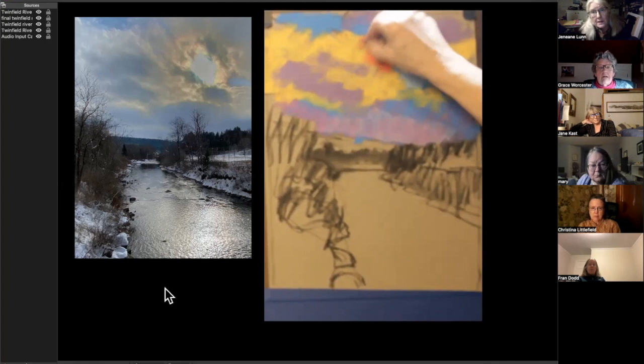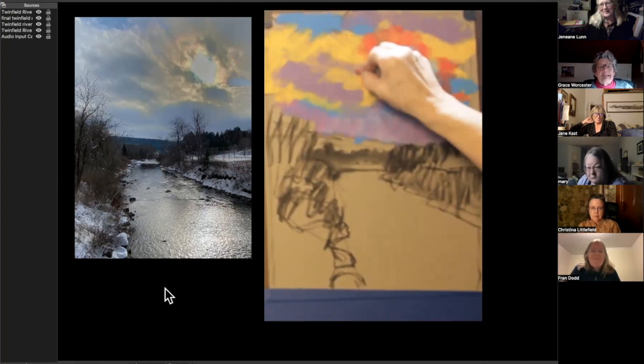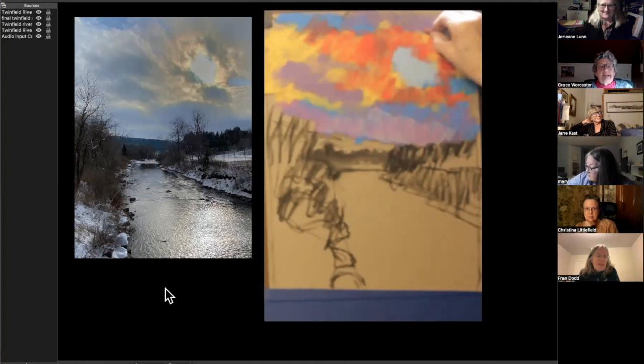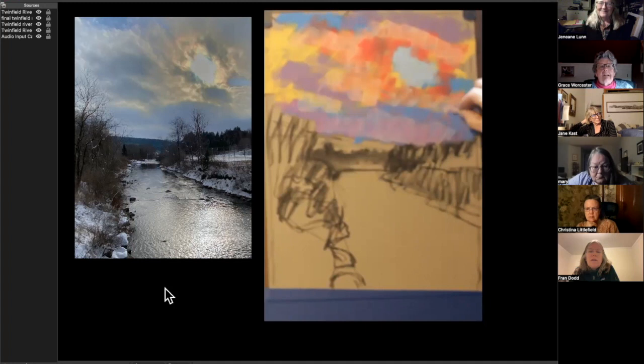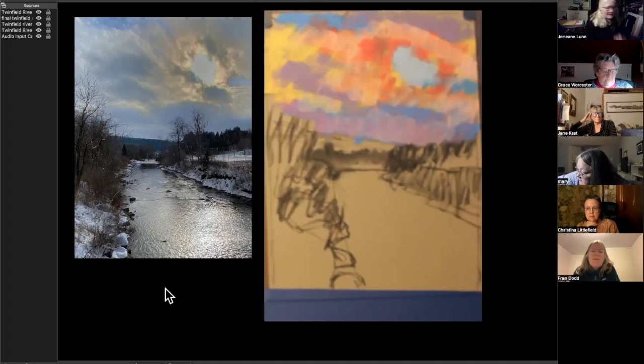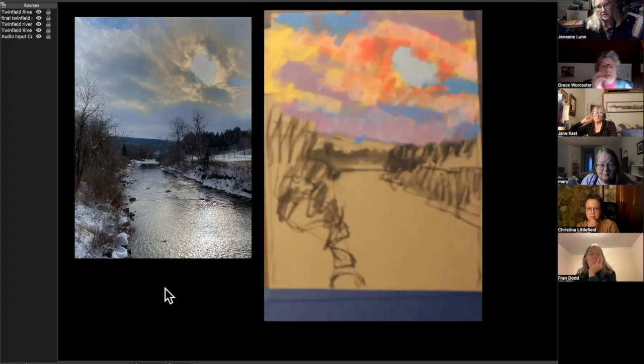I wish I'd started with the orange. I did just do this yesterday so I can actually remember what I was thinking. I was surprised I started with the yellow because it's lighter — and it's more like where you want to end up. It's much easier to exaggerate initially and then pull back than it is to start with an understatement and try to pump it up.